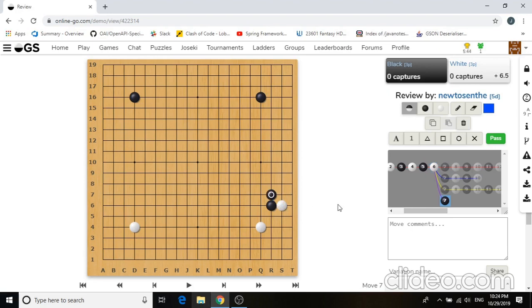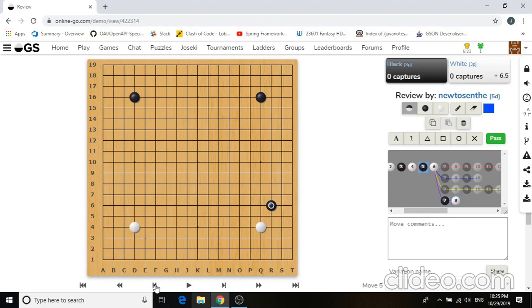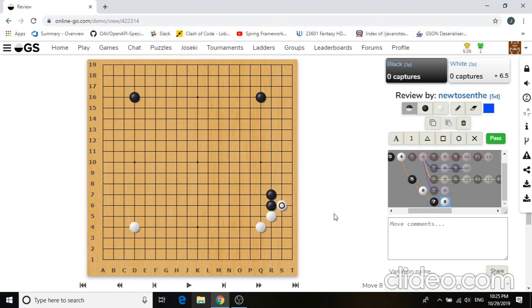So what about just extending? Well, for the exact same reason, white can just play R5, and this is a really good result for white as well, because black's R7 stone just looks really, really bad. Another way to look at it is: as if black approaches like this, white decides to protect the corner, and now black made a really strange-looking, very inefficient move at R6, and white decides to play a hane. So this is a very good exchange for white, because black's two stones are really inefficient and white gets a large corner. So this is not a fair trade for black either.